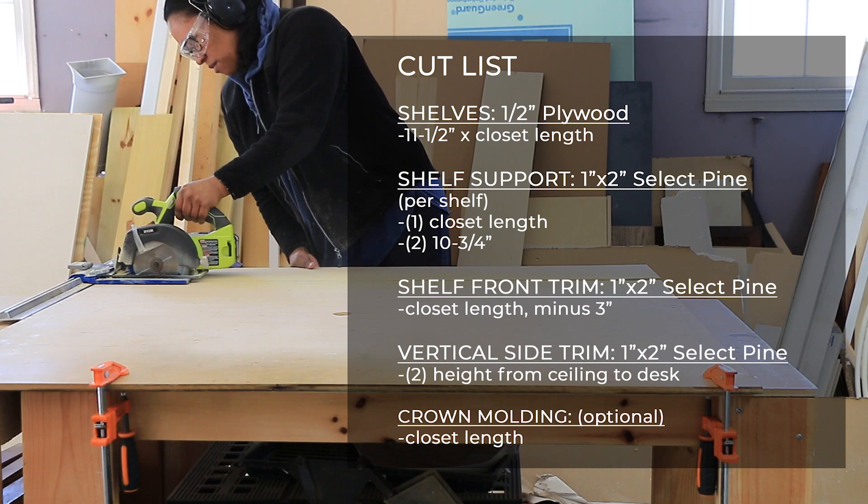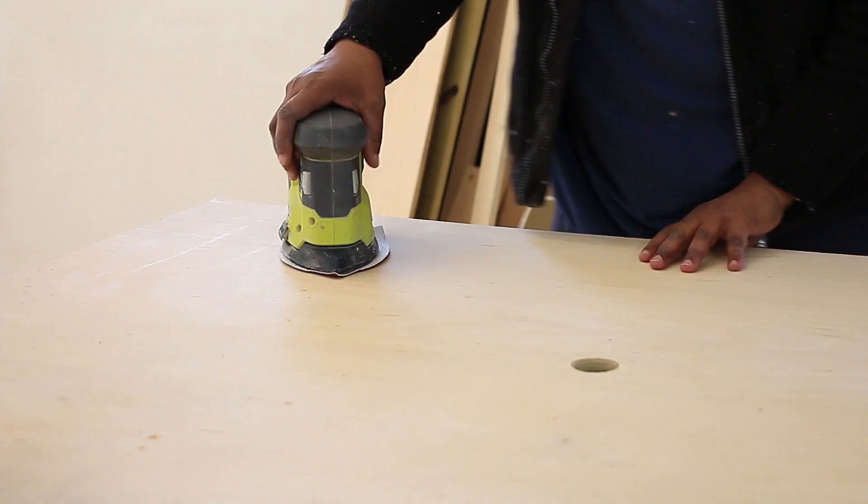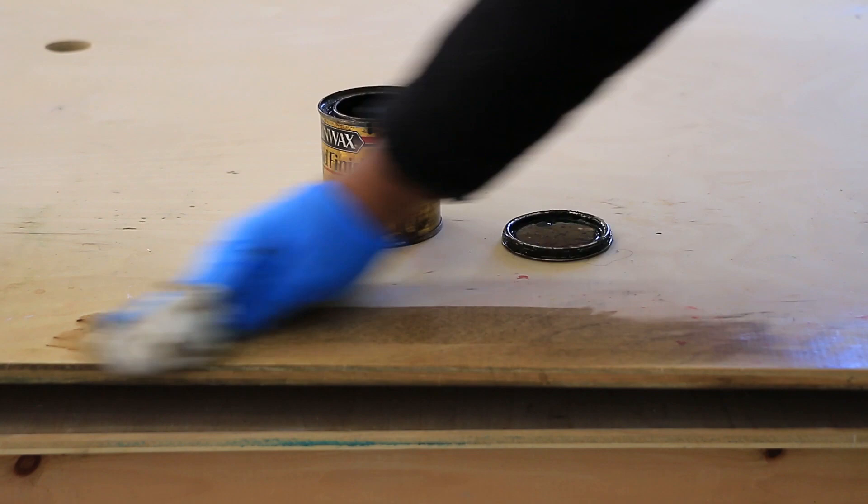To get started you're going to need to cut all your wood to size. Cut a piece of plywood to the size of the desk that you want, then drill a hole approximately where you'll want your monitor to sit. This is a good time to paint or stain your wood.